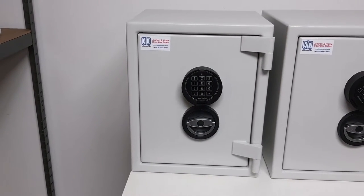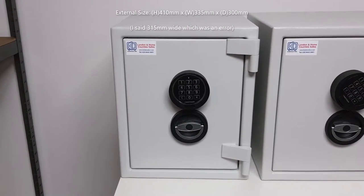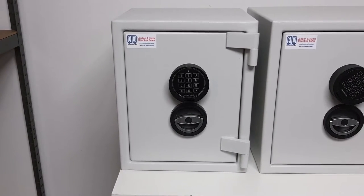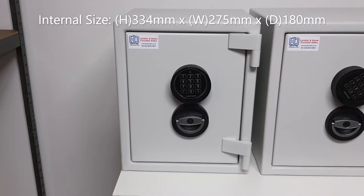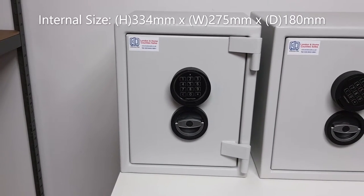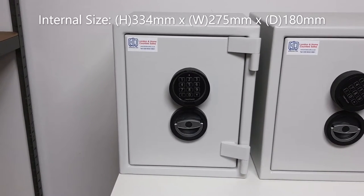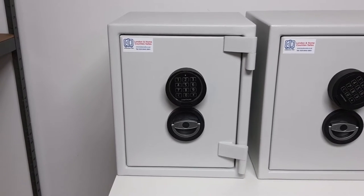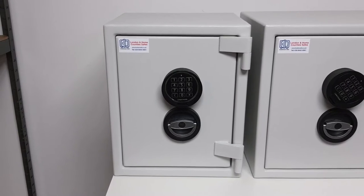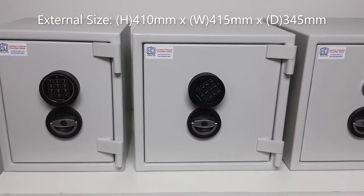The size one on the left has external dimensions of 410mm high by 315mm wide and 300mm in depth. Internally, the height is 334mm, width is 275mm, and usable depth is 180mm. It comes with one repositionable shelf, weighs 55 kilograms, and has an internal storage capacity of 17 liters.